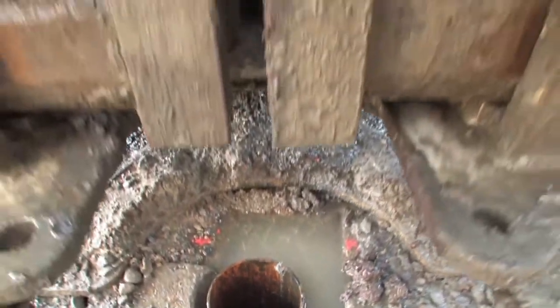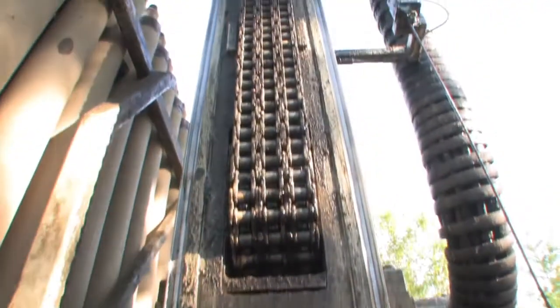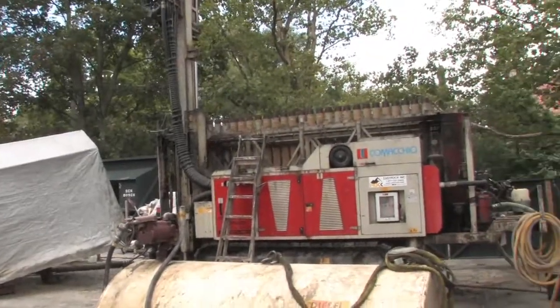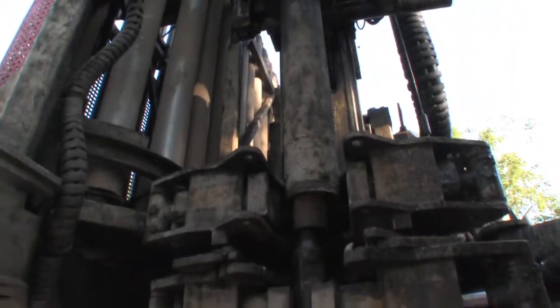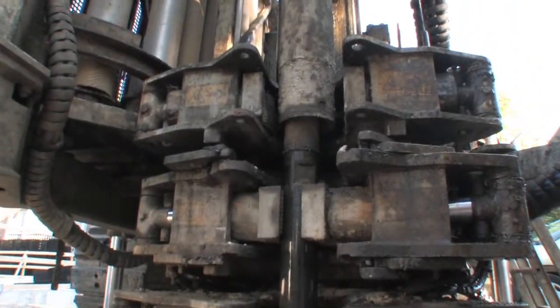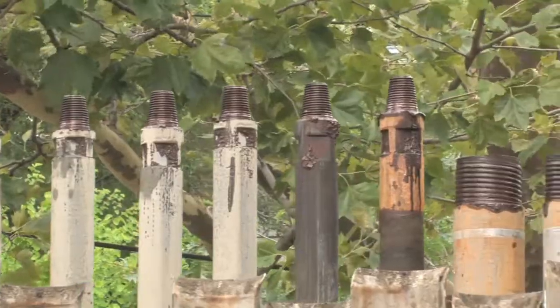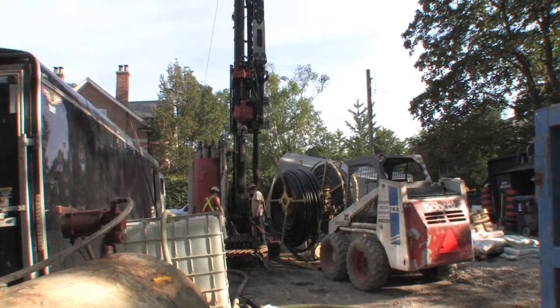A geothermal installation has a few separate components. Drilling is usually the first step. The vertical holes illustrated here are drilled with a special self-contained drilling rig that is moved on to the site. The CAMAC100 drill is the only geodrill with an auto-loading system that incorporates both the drill rods and the casings, which are required to reach depths of 500 feet, resulting in a faster, more efficient excavation and installation.